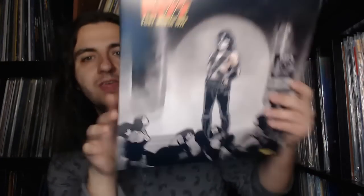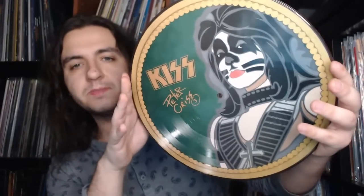Here's the Paul picture disc — very nice. Last but not least we have the Peter picture disc as well. The second show rounds off the first side, and the second side is devoted to what exists of the first show, which is the less documented of the two.